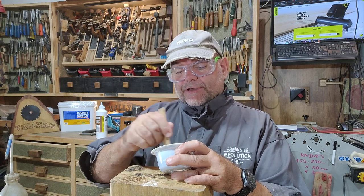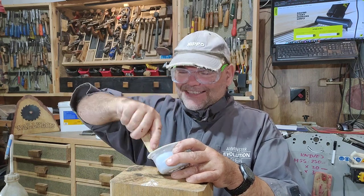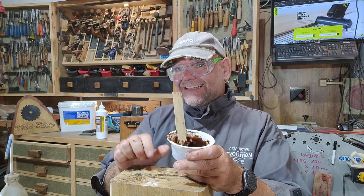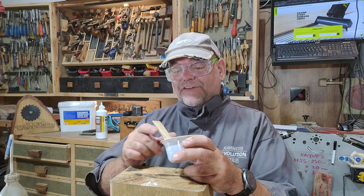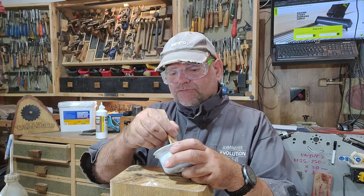Now the beauty about Cascomite is it sands really very well, because it's hard. So you can make a really good filler with it as well — you can do exactly the same with a wood dye, a bit of sawdust and what have you, and then you've got a coloured filler. A very strong coloured filler that sands really easily to a nice smooth finish. It's good stuff, I tell you — it's really versatile.